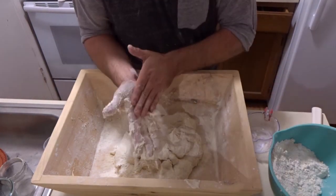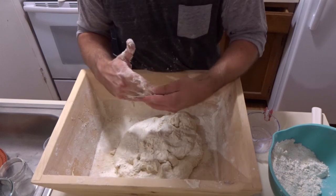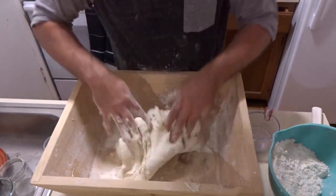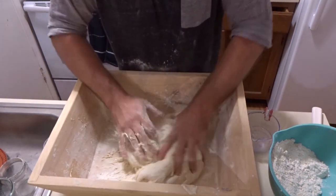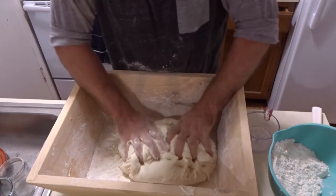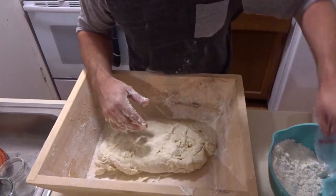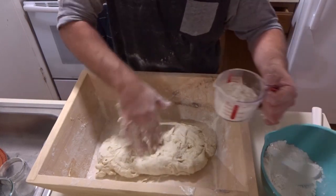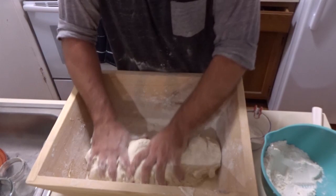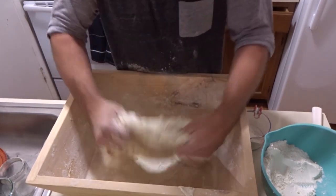It also helps if you rub flour on your hands — you can see a lot of that dough that was stuck will come off. It's kind of the opposite of what you think, that you want to use water. The flour will stick to the dough on your hands and it all starts to come together. Remember, you've got to leave at least 200 grams of flour in there — it's going to be a pretty stiff dough all in all.